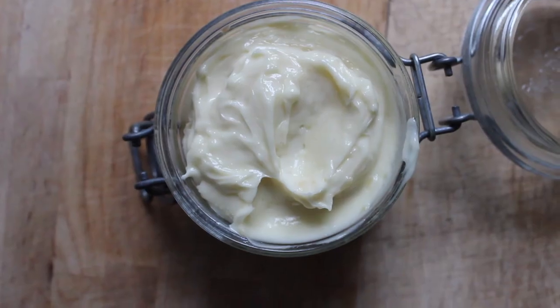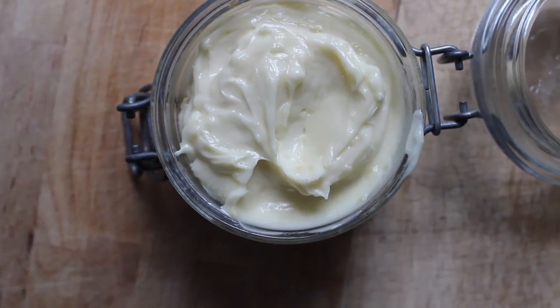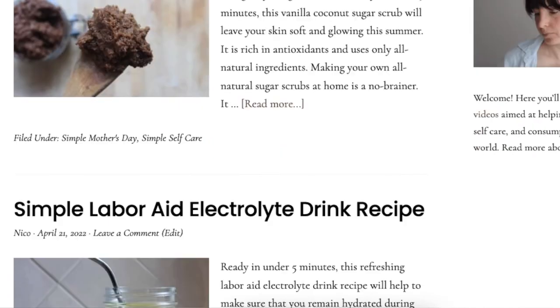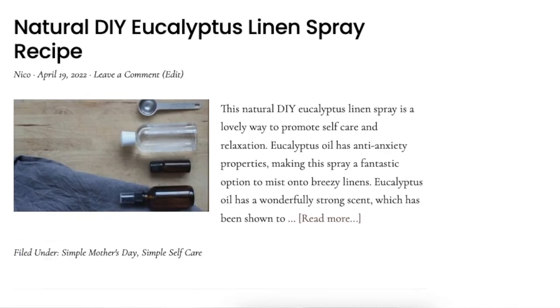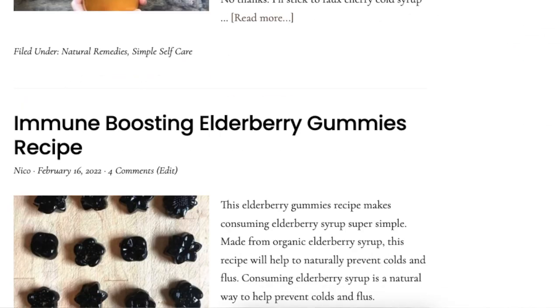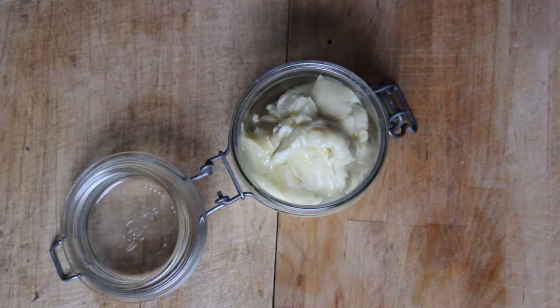This lotion is great for babies but also good for mothers. If you're breastfeeding and have cracked nipples, this lotion can work as a nipple balm. If you'd like to bookmark or print this recipe, I'll put a link to the blog post in the description. I have other simple self-care ideas at documentingsimpleliving.com, like a homemade vanilla coconut sugar scrub and a eucalyptus linen spray. I make two videos every week about simplifying food, self-care, and consumption in the modern world.